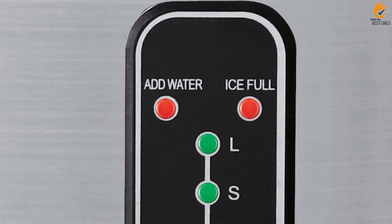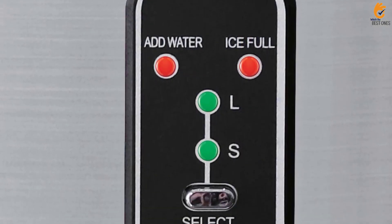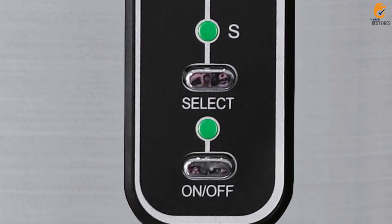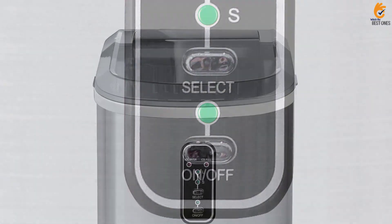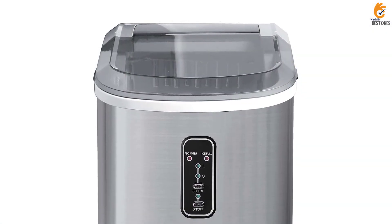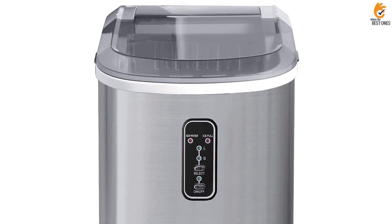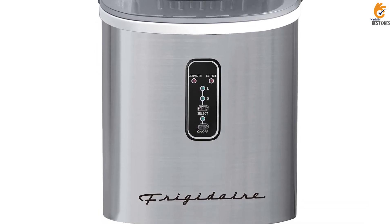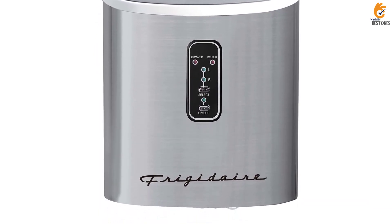It was also so quiet that we forgot it was even on. This ice maker can store 2.2 pounds of ice at a time. While this one isn't as well insulated as some higher-end models, we still found it adequate. In terms of customization, you have your choice of 3 ice sizes, and the size corresponds to thickness rather than length.